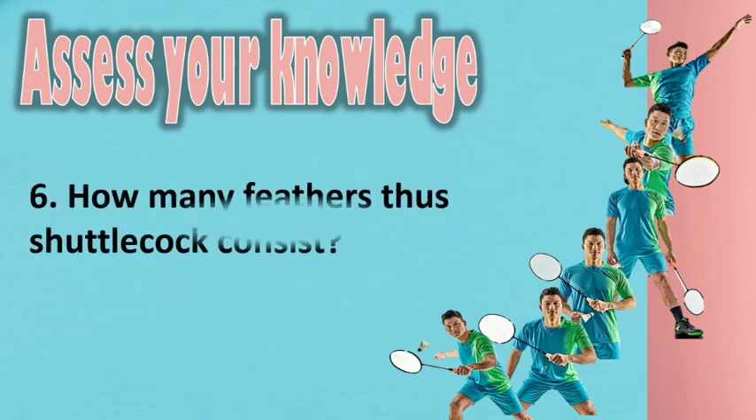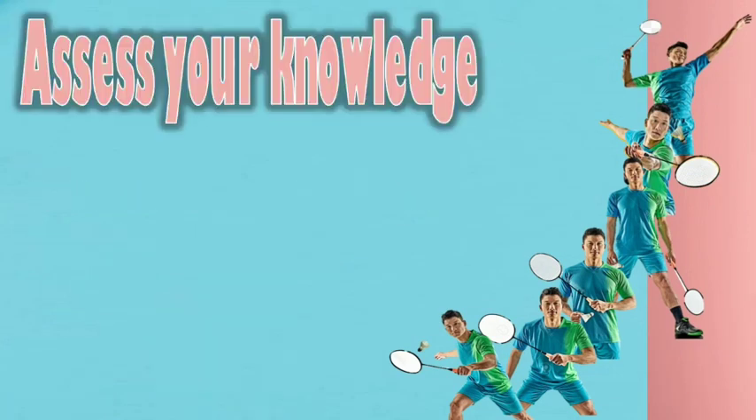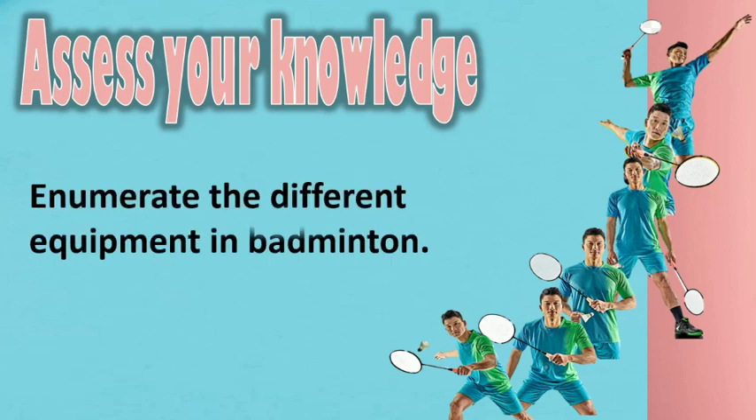6. How many feathers does a shuttlecock consist of? — countdown: 5, 4, 3, 2, 1. 7. Enumerate the different equipment in badminton.